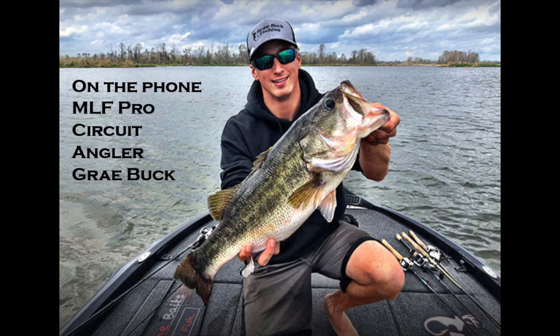Gray throws the three-quarter-ounce Jackhammer quite a bit, mainly for offshore hydrilla — down at the Harris Chain last year, and he caught his big Rayburn fish on a half-ounce. In eight to nine feet of water you can work it very slowly and feather it through the bottom of the hydrilla when fish are buried up in it. The one-and-a-quarter ounce is good for ledge fishing to get big fish offshore.